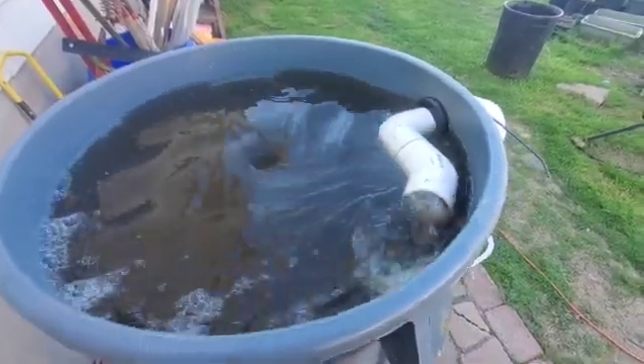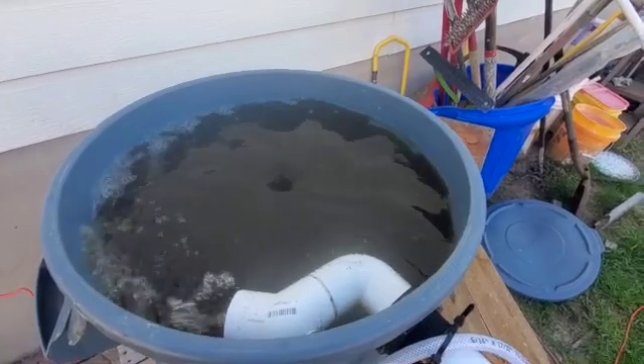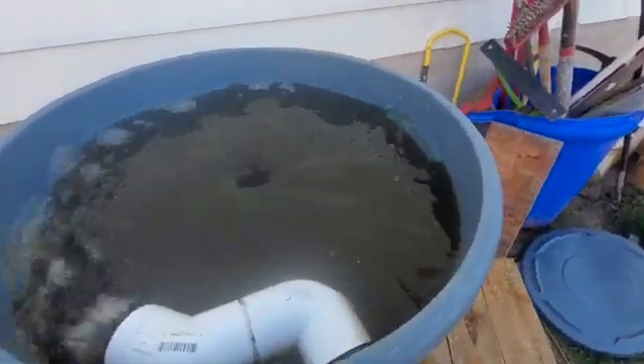Two minutes in, it's formed and beginning to get depth. The vortex is about a little over an inch wide at the top — also about one and a half inches. Three minutes in.